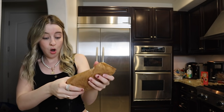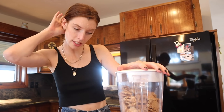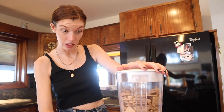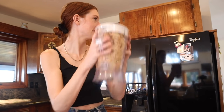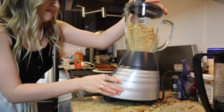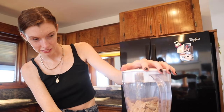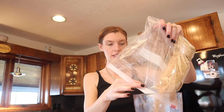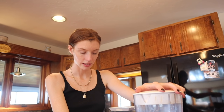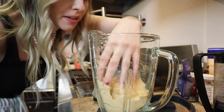I'm going to crush them up first before the blender. Oh no, that was a bad move — the blender is totally full. I'll crush them a little more first. Look at this, it's perfect! It actually worked really nicely, and that was so quick. I was fully expecting it not to work as well without a food processor.